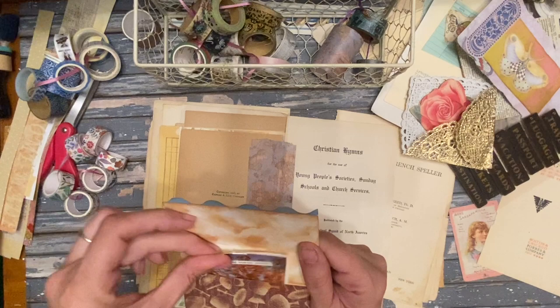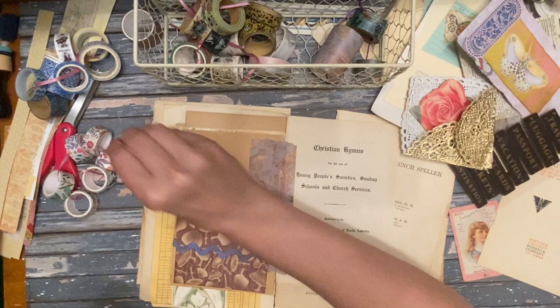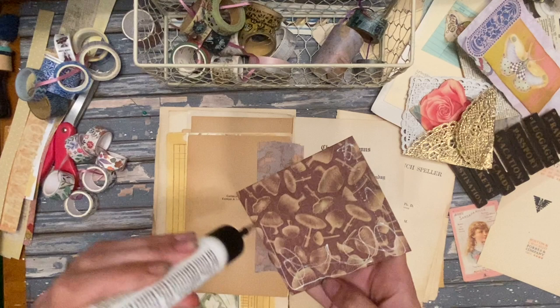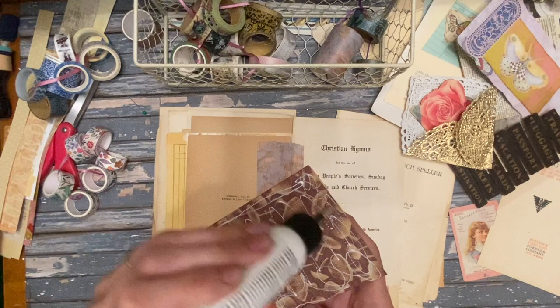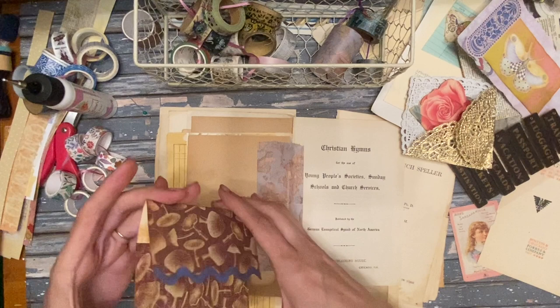I'm just gonna glue this on here because I really like how that looks, and I'm not real crazy about the mapping there. I'm really hooked on my art glitter glue lately. Goodbye mushrooms — it just hurts my heart a little bit whenever I glue down that paper with something pretty on it, which makes no sense, but it does. It's just silly — I can't help my feelings.